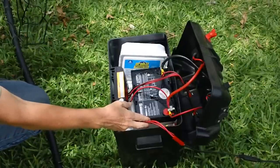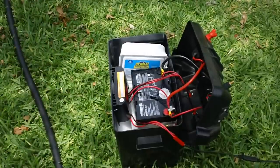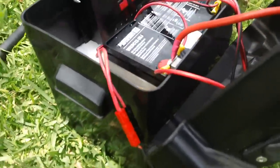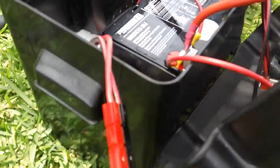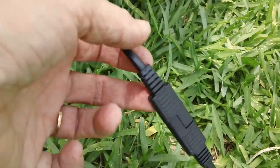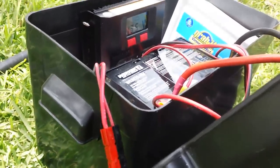I made cables with Anderson pole connectors on them, because I wanted to make it more flexible — plug and play. I don't have any big panels right now, just a Harbor Freight set. I have one cable leading from the solar panel connection, where I added an Anderson pole on one end and an SAE connector on the other. That goes into the charge controller from the solar panel.